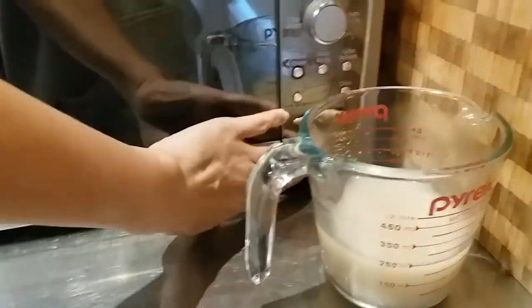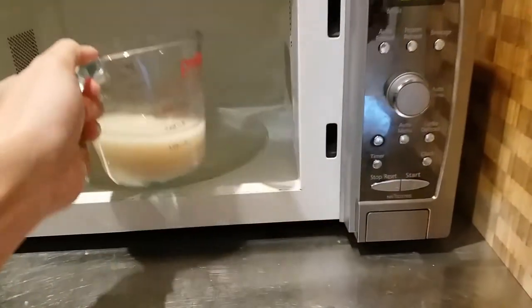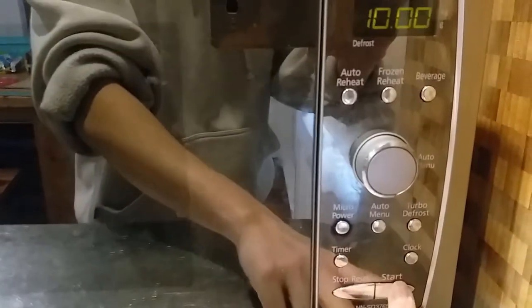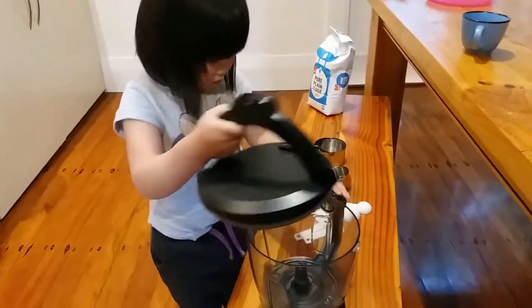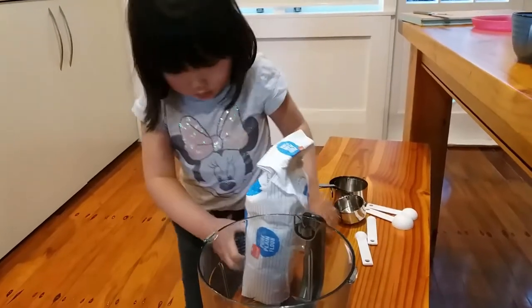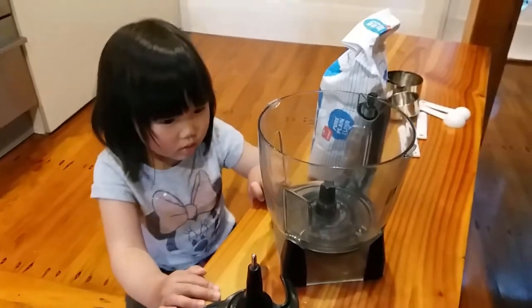I normally like to hide it in my microwave because it keeps it a little bit nice and warm. We need to let the yeast sit in there for about 10 minutes.